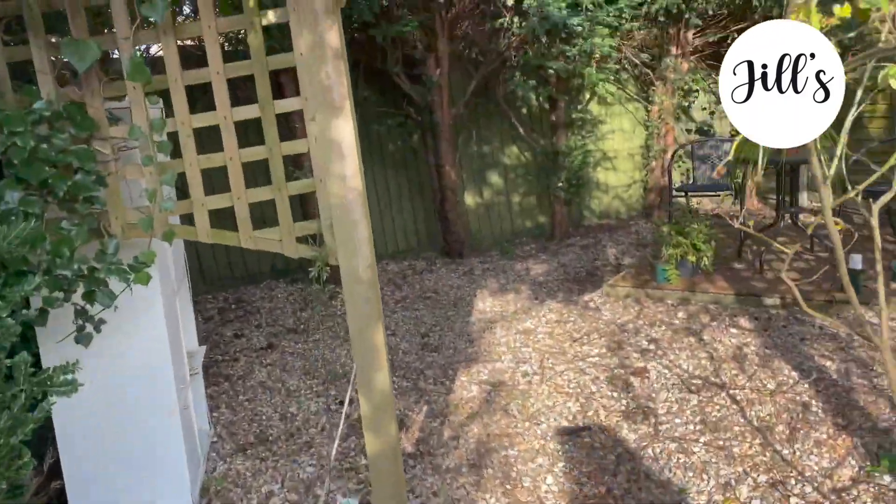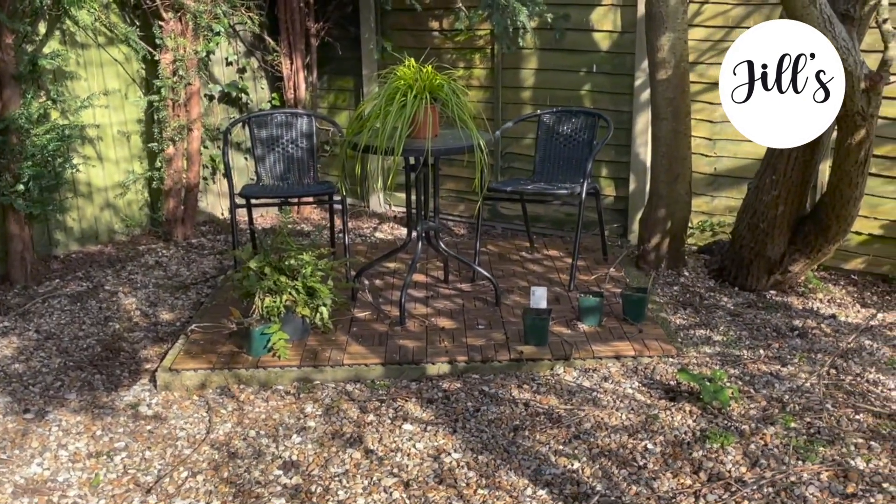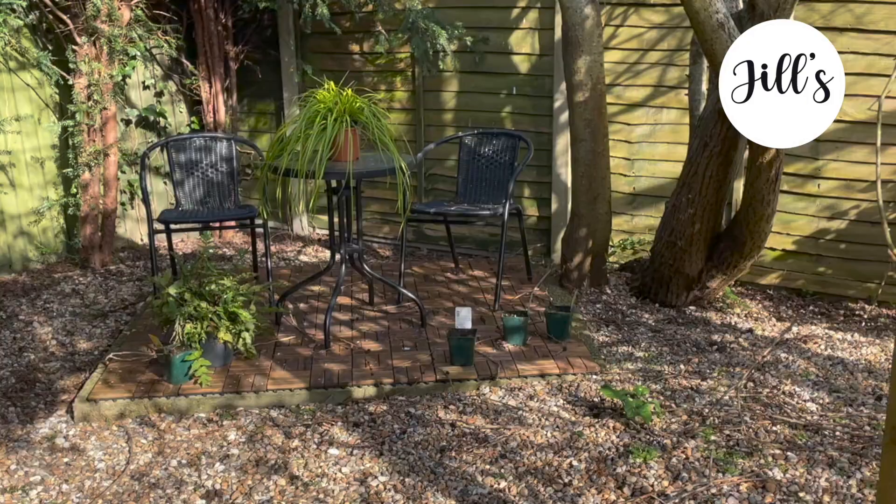So that's a partial garden tour. I hope you enjoyed this video, I hope your ranunculus are coming on as well as mine, and I'll see you again in the next video. Thanks for watching, bye bye.